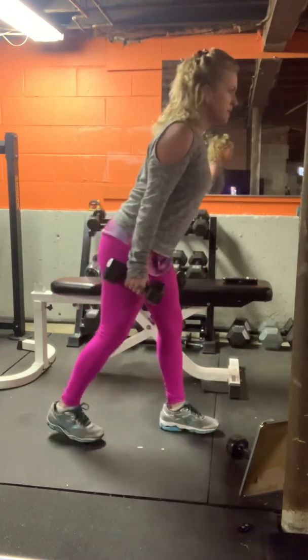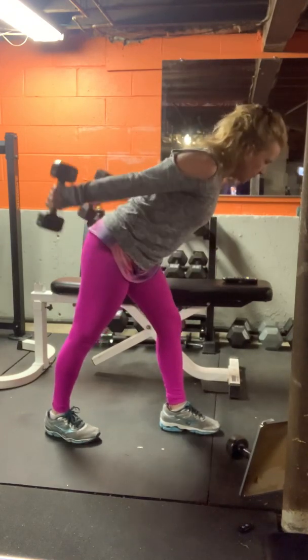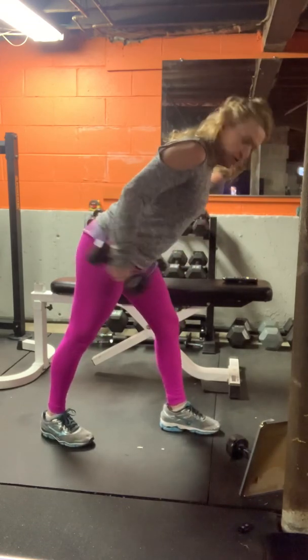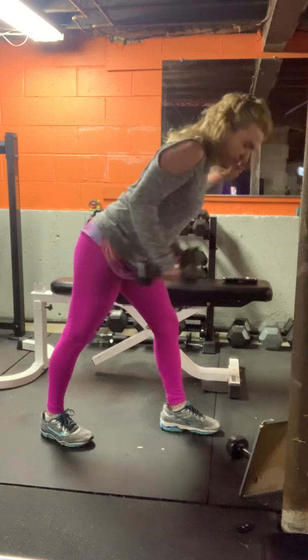Next one, you're going to go into pyramid position. The legs are mostly straight, elbows up — tricep kickbacks. Switch the lead leg if you need it. Halfway, that's fine.